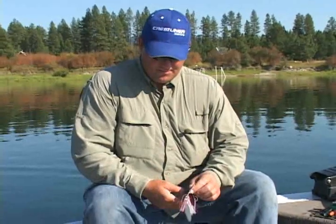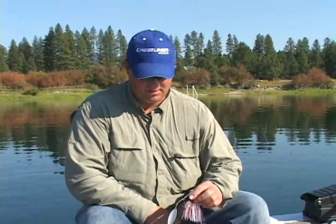I want to talk to you about tuning a spinnerbait — it's something that I tune all my baits. I don't care if it's putting a grub on a jig head, a crankbait, or a jerkbait — everything gets tuned. I want it running straight and running true because that's how you're going to get the best action out of it.